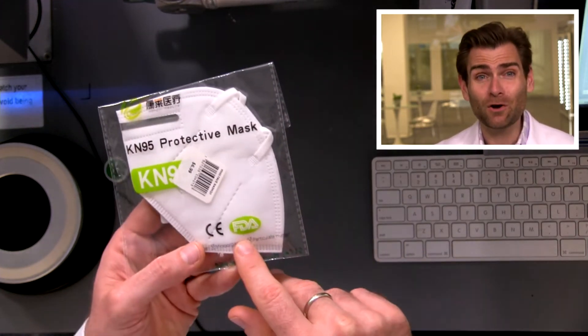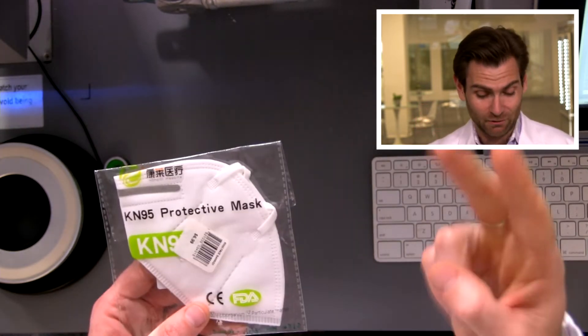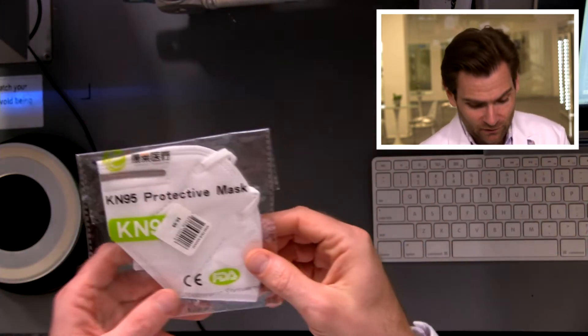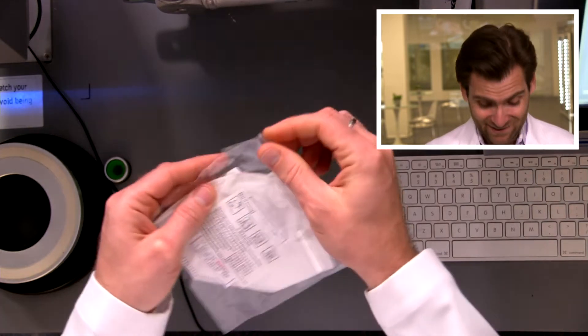Also, it has the FDA's old logo, which is wrong for two reasons. Number one, the FDA doesn't let you put their logo on packaging, and number two, if they did, they'd want you to use their current logo. So this is like someone who's counterfeiting things and is really bad at it. Or maybe they did it in the past, but I'm excited to test this.